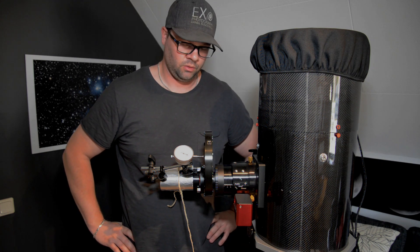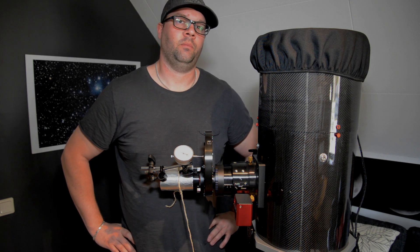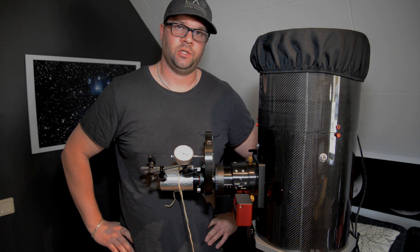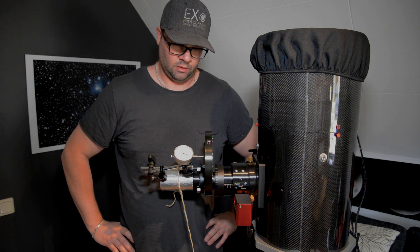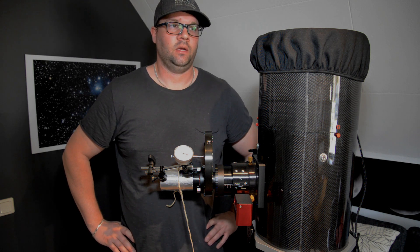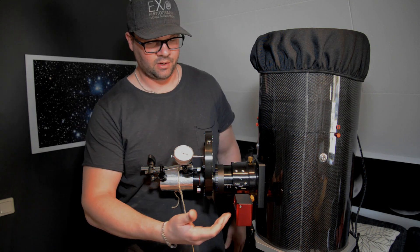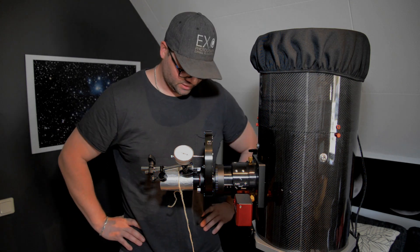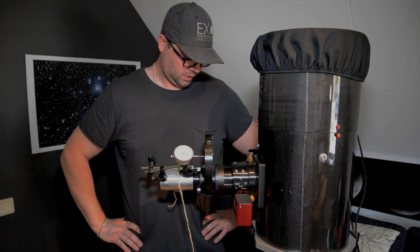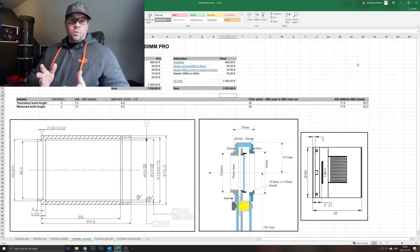I haven't fully decided between ZWO and QHY yet. I've read about driver issues and split frames with QHY, and I seldom hear that from ZWO users. Also, it's red — I have red details on my telescope — so I might go with ZWO, but I still haven't made a final decision.